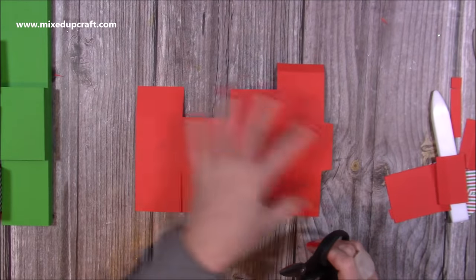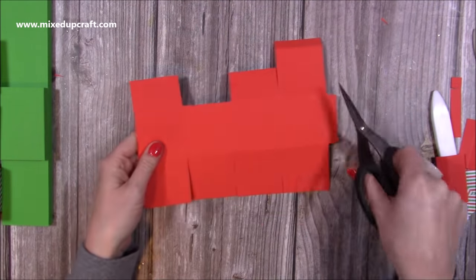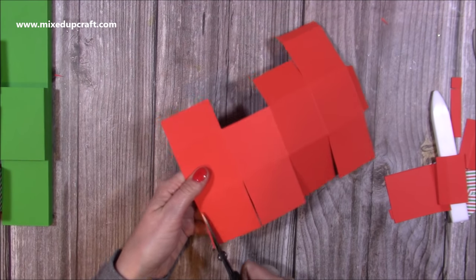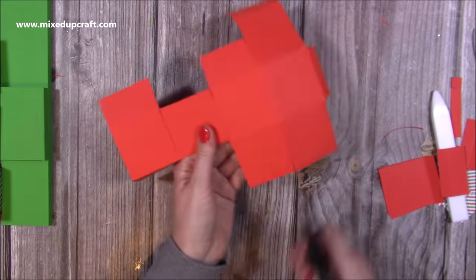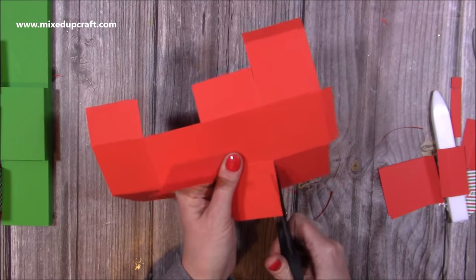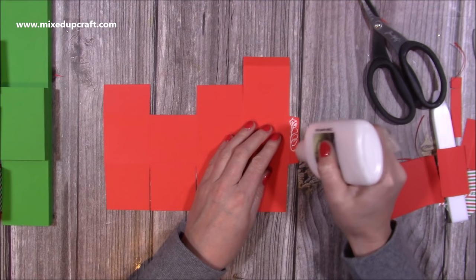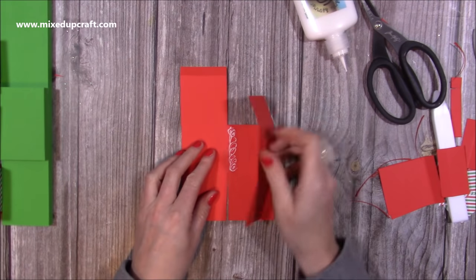Cut that same shape on all of the three other pieces. Along the bottom, shave a little bit off the sides of all of them apart from the second one in - that'll be the last one you stick down so you want that to be a nice square shape. All the others, just take away the rough edge where you'll have the score line. Then add some glue just on the side tab here.